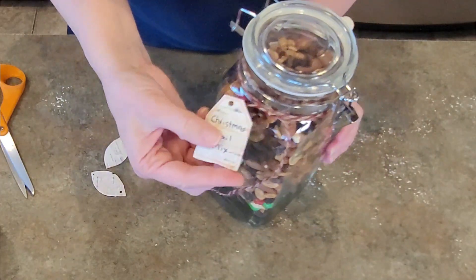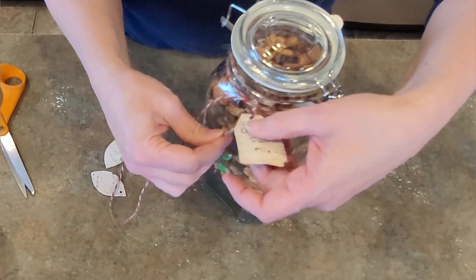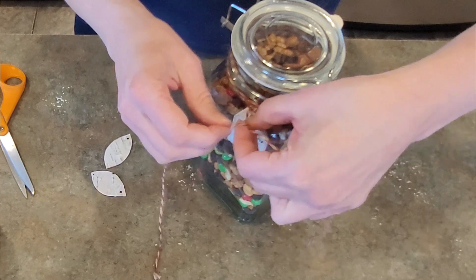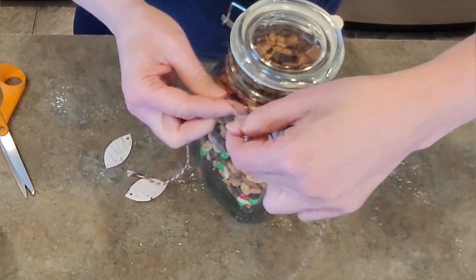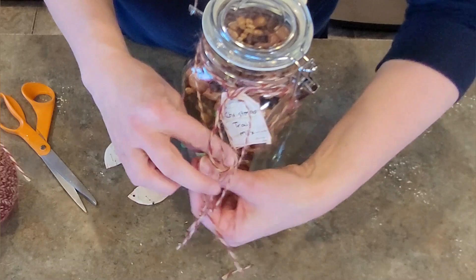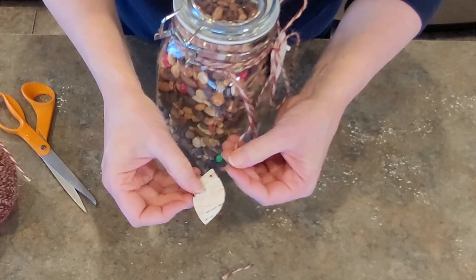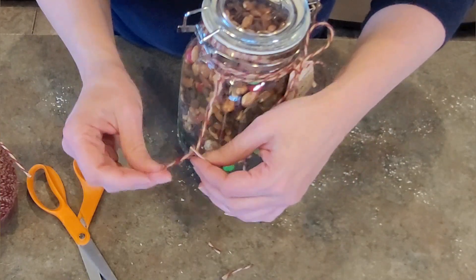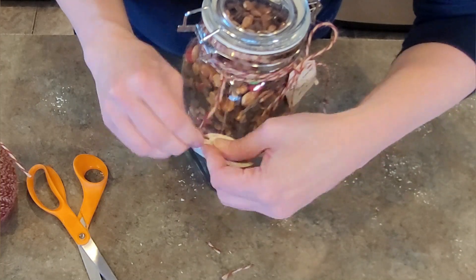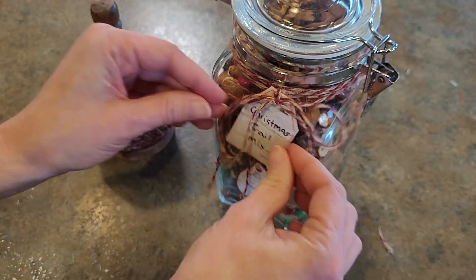I'm adding a cute little tag I made, labeled 'Christmas Trail Mix', tying it on and using a black fine tip Sharpie marker with a red one to add a pretty little touch around the edge. Then I'm adding more jute twine to dangle a few of our birch bark leaves down. You can see how beautiful and natural this looks. I added several leaves and this is definitely something the whole family can enjoy.